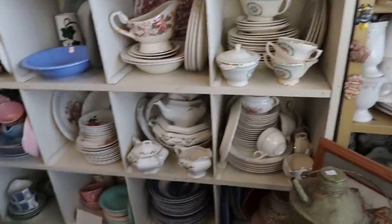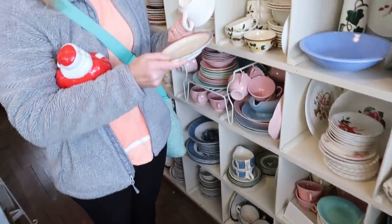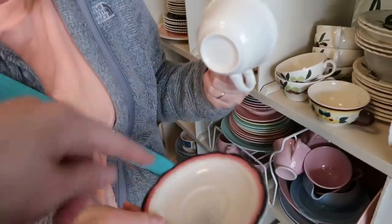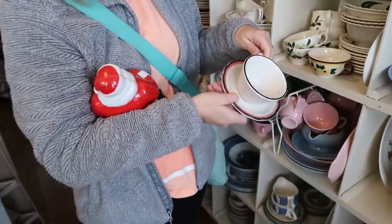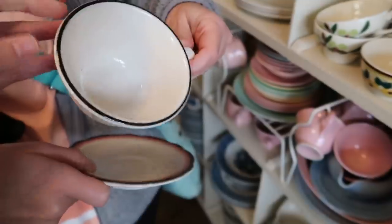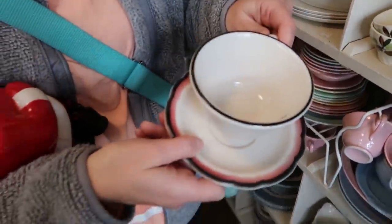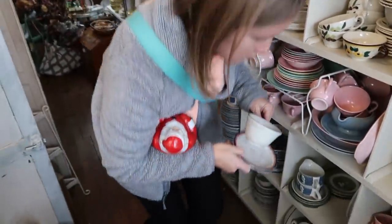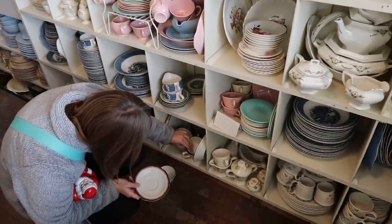I'd say yes for $5, it's really pretty. Who's it made by? Buffalo. Now this one has that logo — and is this a match? That's what I was trying to figure out. I wish this had pink on it. The edge design is kind of like lace, and this one is the same on the edge. I would say that's a match.